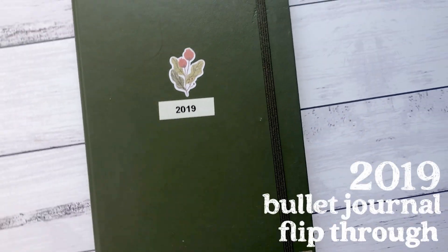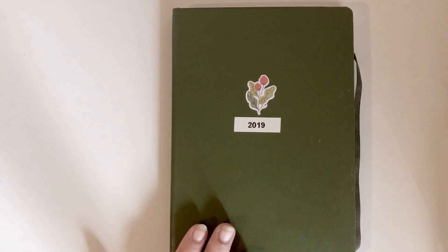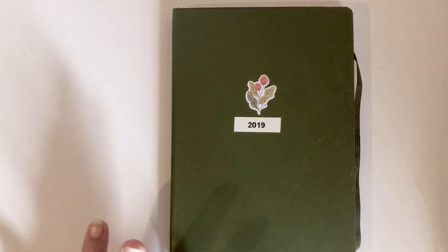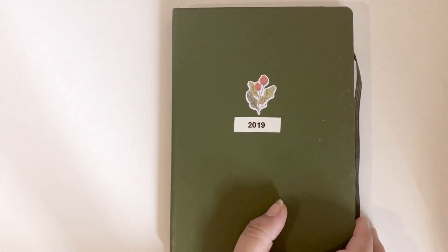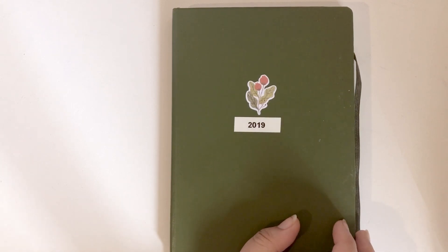Hello everyone, welcome back to my channel. I said in my last video that I would film a little flip-through of my 2019 journal, so that's what I'm doing. It is the same journal I used last year but in green. I didn't really see the point in getting a different one because I'm happy with what I used.